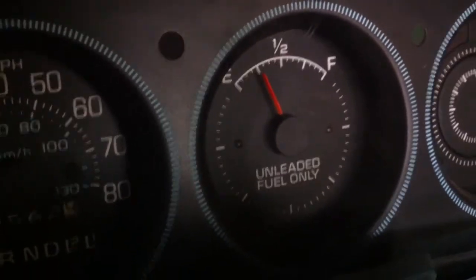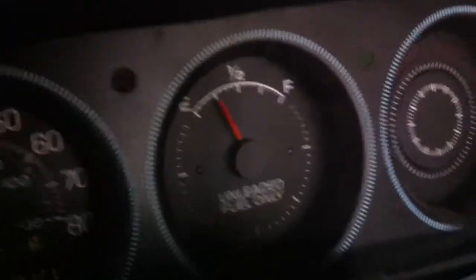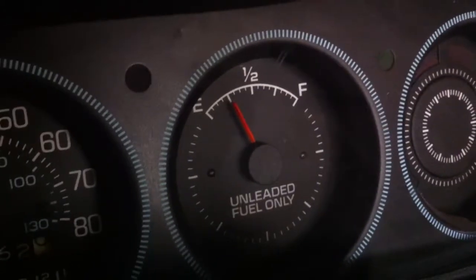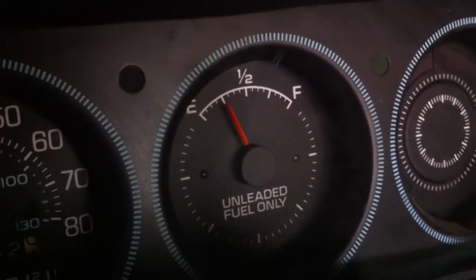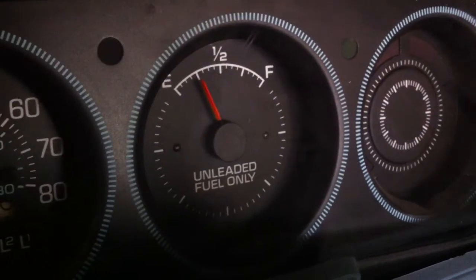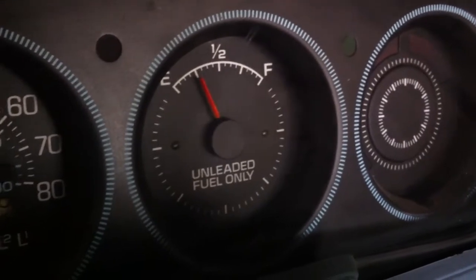I went out and got five gallons of premium and put it in there and it reads exactly a quarter tank! The sending unit and all that works. Another thing down.